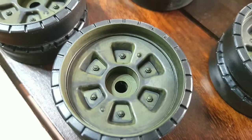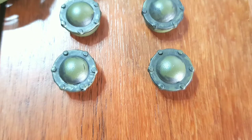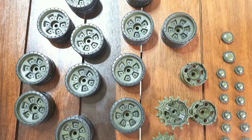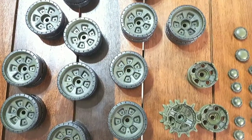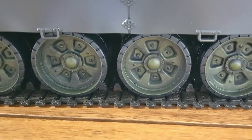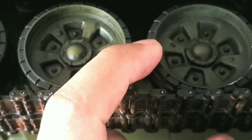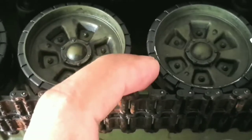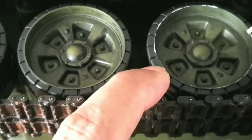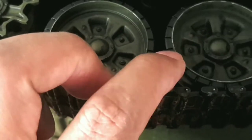Next I put in a wash for the road wheels and sprockets — this gives a worn effect on them. I did the same thing on the tracks but with a rust color. Although not that realistic, this will have to do for now. Next I tried to put in some chipping for the road wheels using a light color.